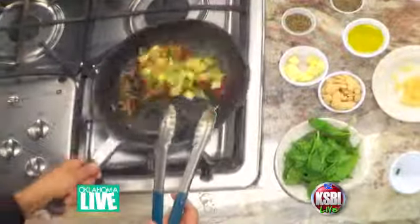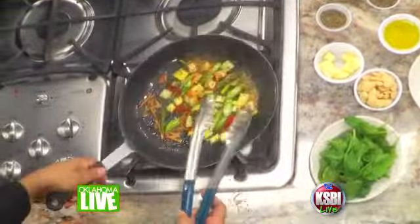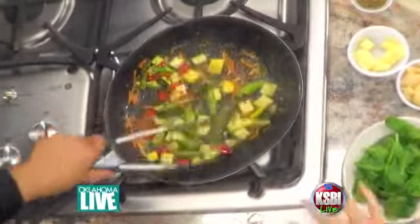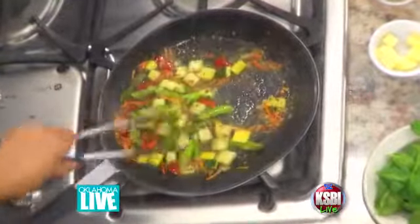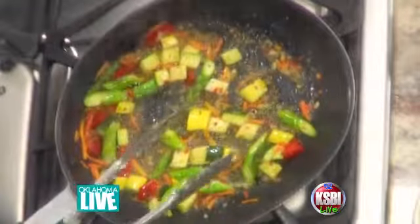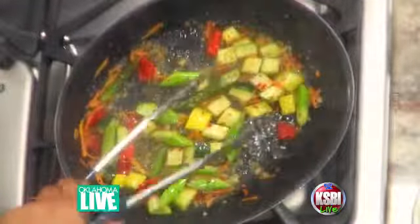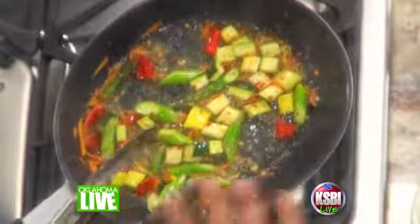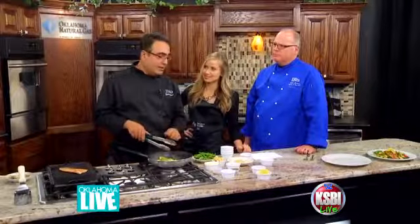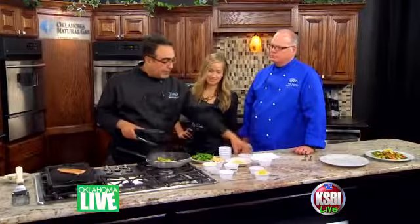A lot of people don't realize how healthy Mediterranean food is because it's so tasty that you wouldn't think it. But with all these vegetables, you're getting a lot of nutrients. I don't believe in diet — I believe in healthy eating. If you eat right, you really don't need a diet. We use a lot of vegetables, stay away from too much carbs, and when you're getting carbs from beans, that's the best way — get away from potato, bread, or rice.